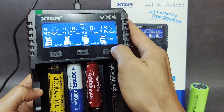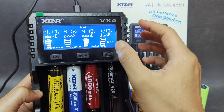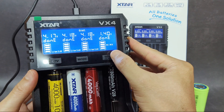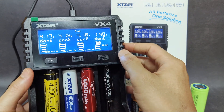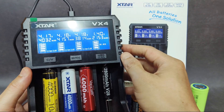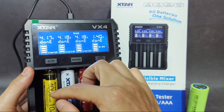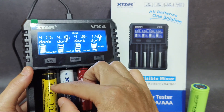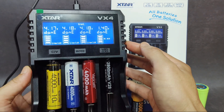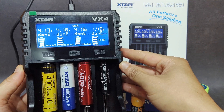For things to improve: in the Liitokala charger it shows both charge and discharge information and a chart, but this one only shows the charge chart and doesn't show the milliamp information the same way. It would be great if it could show both. The data is quite similar between chargers though. Overall I'm quite happy with this charger because it is big and can hold larger batteries. I hope you enjoyed my review, thanks for watching.